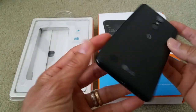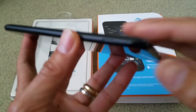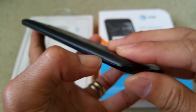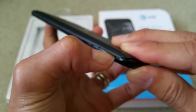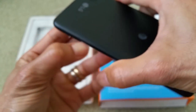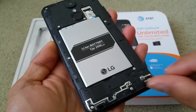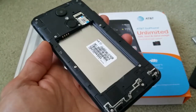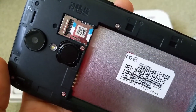You want to open up the battery door or battery cover right here. This is the LG Phoenix 3, a new and latest phone. After that, you want to go ahead and remove the battery — just pop it out right here.